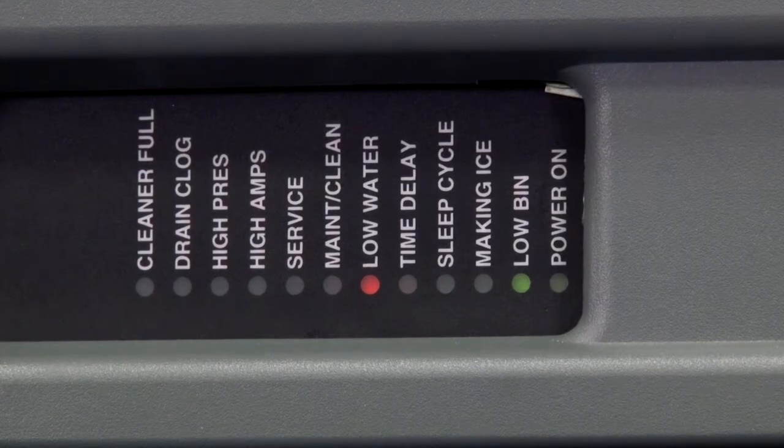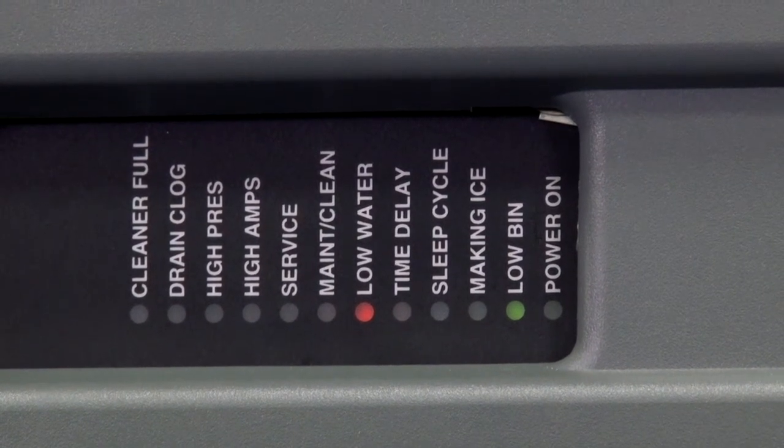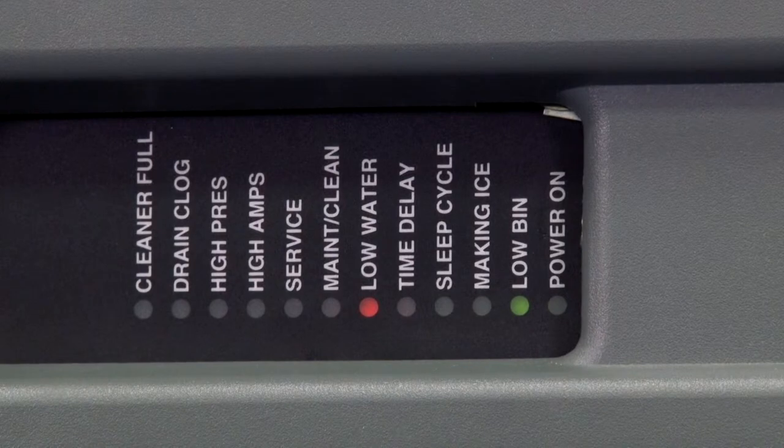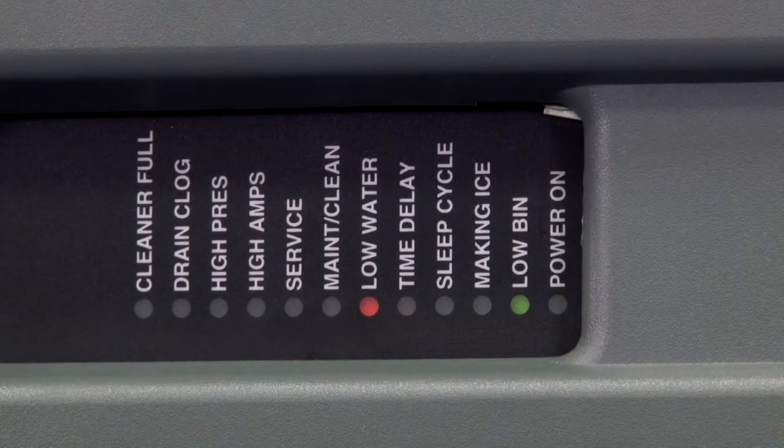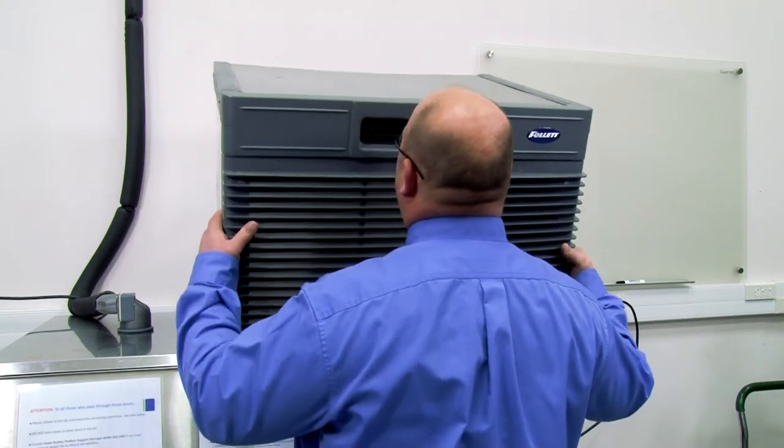During operation, the water level cycles between the normal low and the normal high sensors. Should the water be shut off to a running machine, a soft error will occur. The water level falls to the normal low sensor, and when it does, the water feed solenoid is energized. If water is not detected at the normal low sensor within 10 seconds, a soft error will occur. The machine will shut down, but the water feed solenoid will remain energized. Should water return, it will fill to the normal low sensor and the machine will resume normal operation. The error will clear automatically.